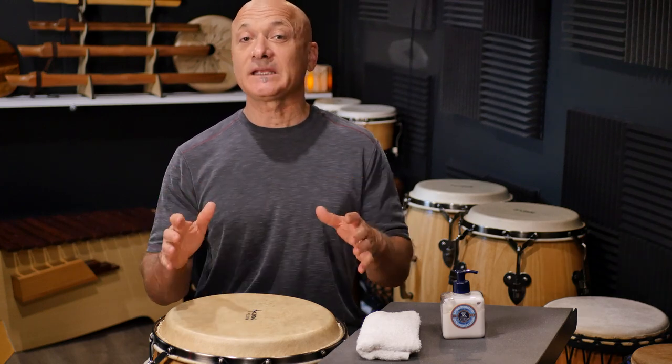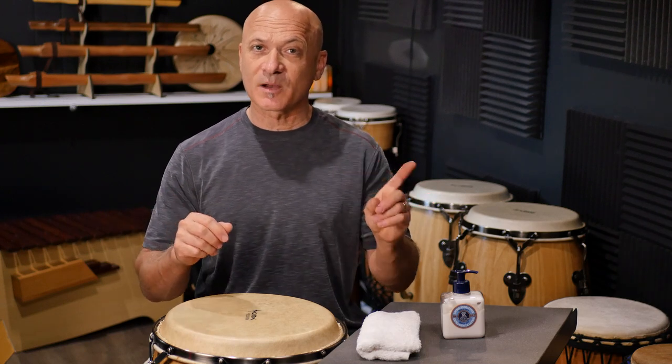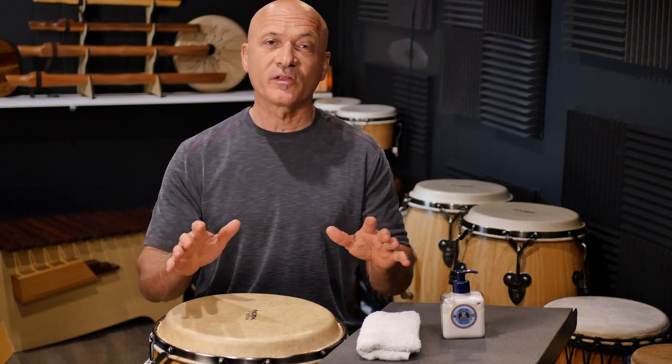What you need is very simple, very easy, but there are a couple things you need to know. So I'm going to go over all that right now.